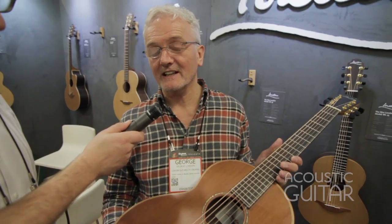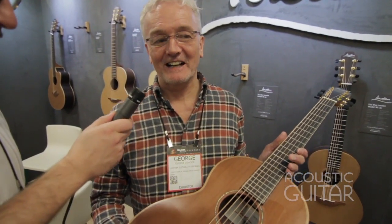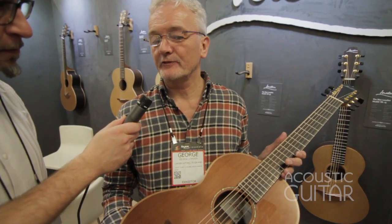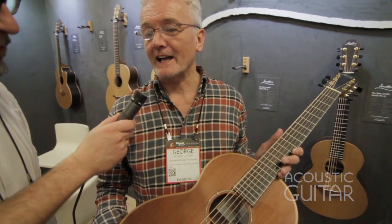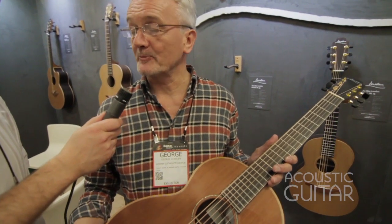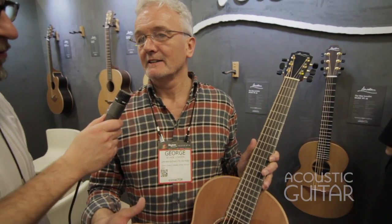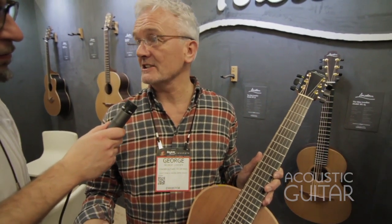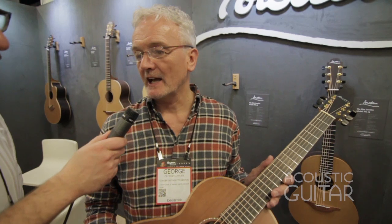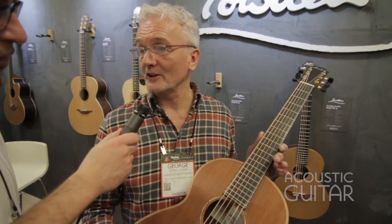Well, this is the We Loudon. I guess I should tell you the story about it. Gary Lightbody from Snow Patrol phoned me about just over a year ago and asked me if I would make a guitar for Ed Sheeran as a present from Gary. So I really got to think about this and I thought, well I don't want to just make a normal guitar — I would like to design a new guitar. So I went away for five days up the north coast of Northern Ireland and really thought about this and designed a new guitar which I've called the We Loudon.